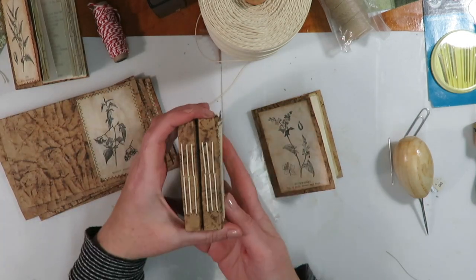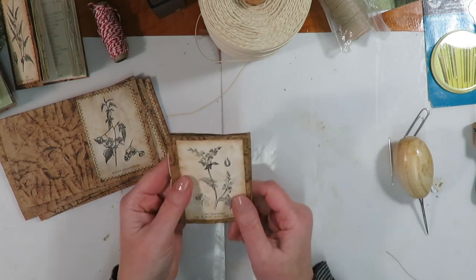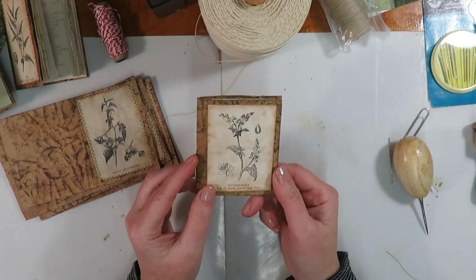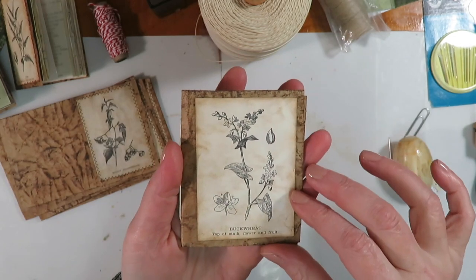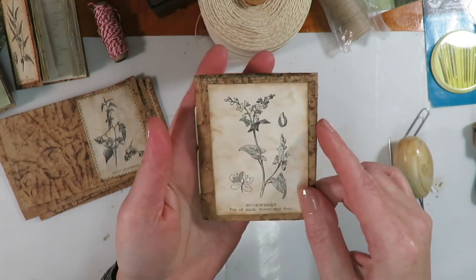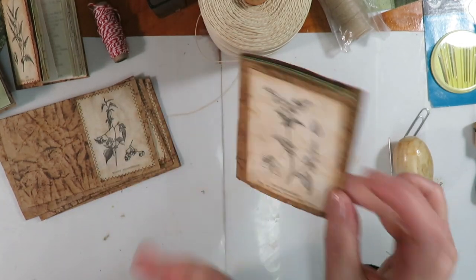For my set with the fabric covers, I also did a quick little one-signature one showing the printed on cardstock just glued on, so you can easily do that and you don't have to sew.